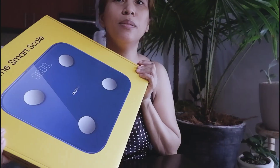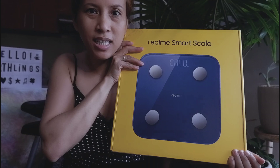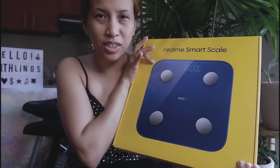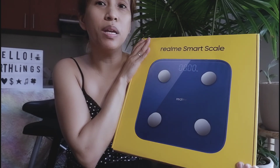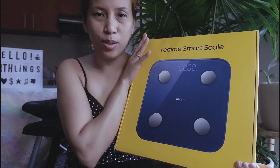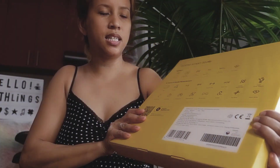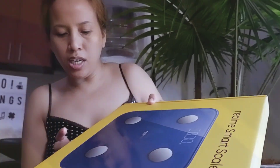The Realme Smart Scale is no ordinary weighing scale. This is very digital — you just connect it to your Realme Link app and it will tell you a lot of things. This is looking to be a really good and really smart machine.